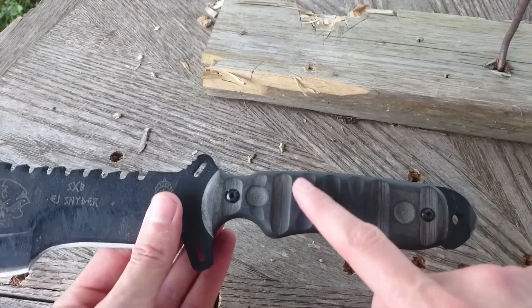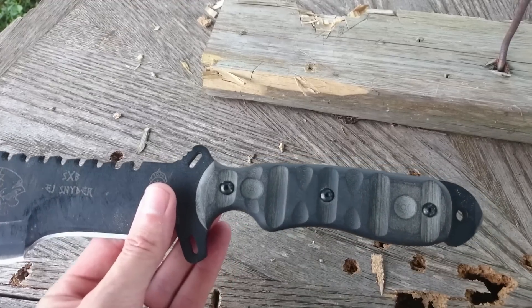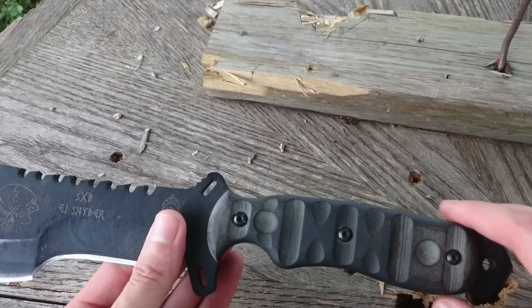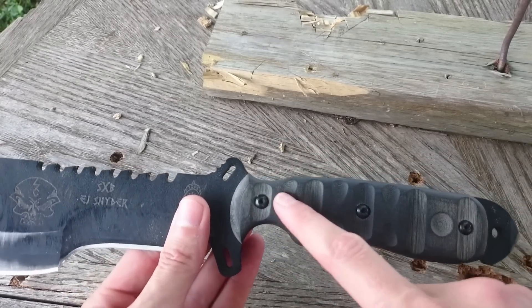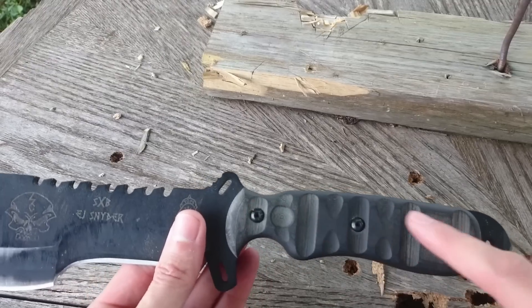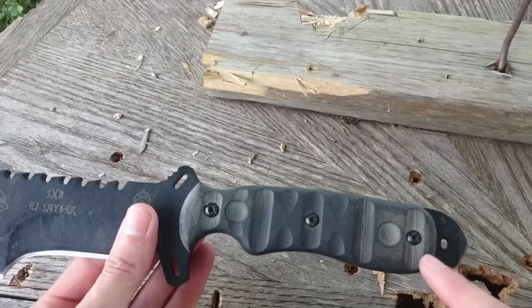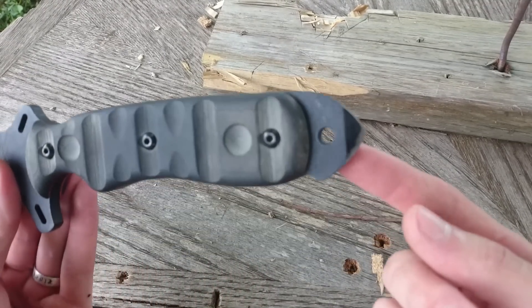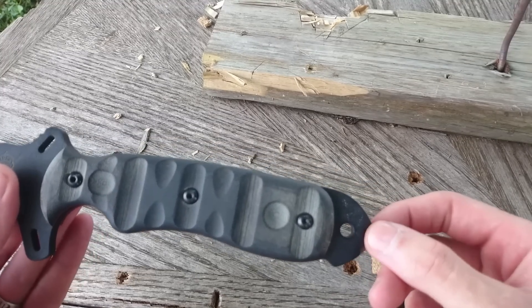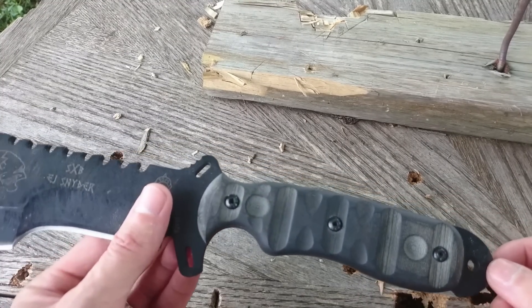The Rocky Mountain tread pattern that TOPS does is not as bad as it used to be. The edges are more rounded and not nearly as sharp as they used to be. And it has a couple of bow drill divots, although at the moment I'm thinking they're placed too far at either end of the scale. Of course, the end comes to the skull crusher point, although I don't know how useful or actually practical that's going to be — we'll just have to see.